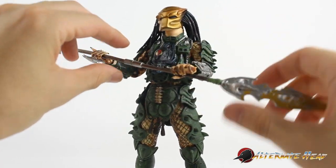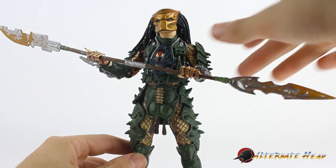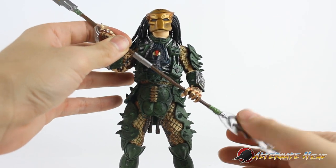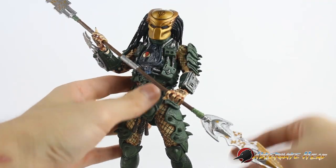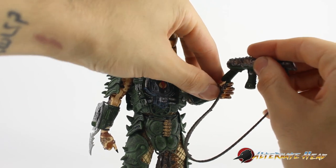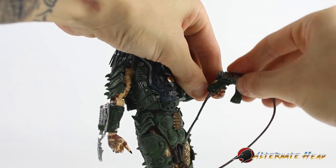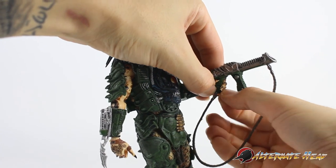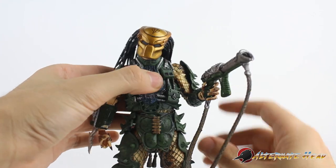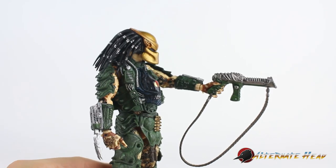Back to his accessories — since he is so posable, he can do a lot of dynamic stuff with his staff. I find that putting one half in each hand and then plugging it together at the center works really nicely and it's pretty sturdy. He looks so good with it. Same thing with the gun — bendy fingers are great because the handle is huge. Everything works. A Predator that can hold and use all of his stuff easily — finally. That hasn't always been the case.